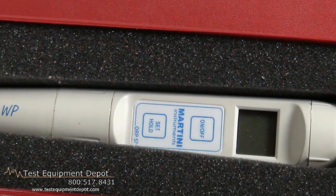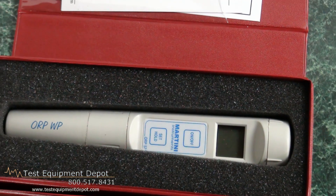It is easy to use, and a replacement electrode is available. It features a large display, and it is factory calibrated and certified.